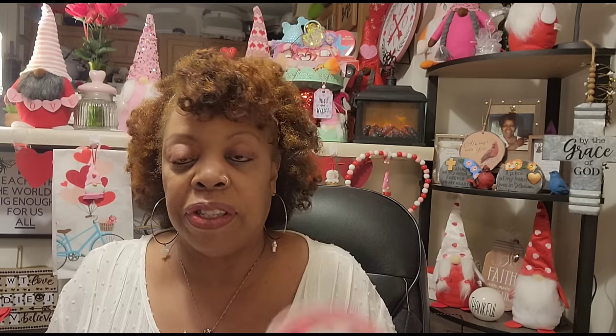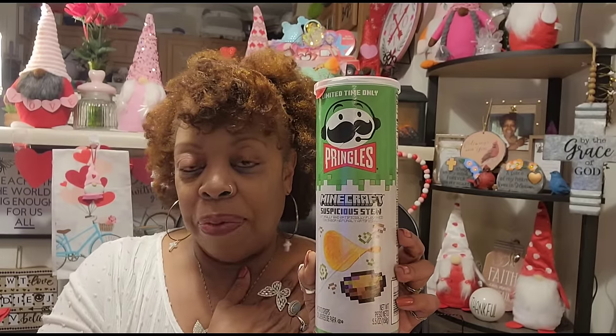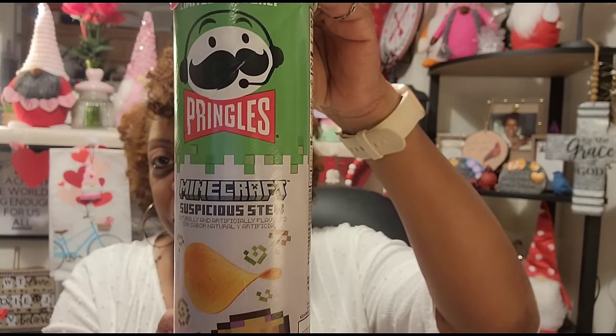Down in South Hills or Emporia, Virginia, they had a whole shelf full of limited time only Pringles Minecraft Suspicious Stew flavor, so I picked up another one. I'm debating between the bread or the chips as to what I'll give up for my fast. I hate making promises I can't keep — as soon as my mind says I can't have something, that's all I want! Best buy is May 13th, 2024, and I really really like these.